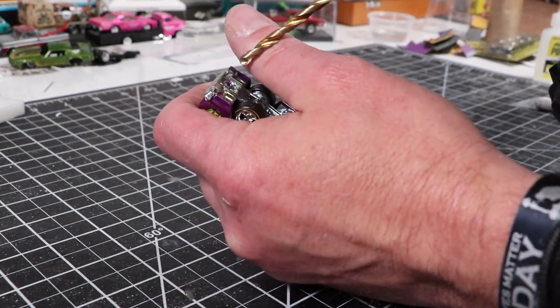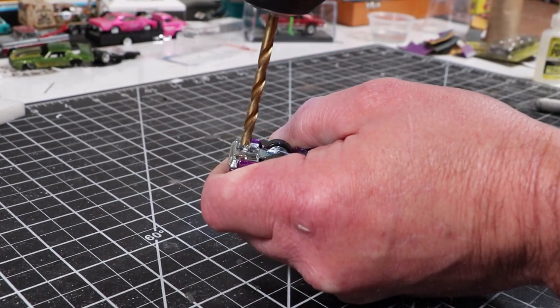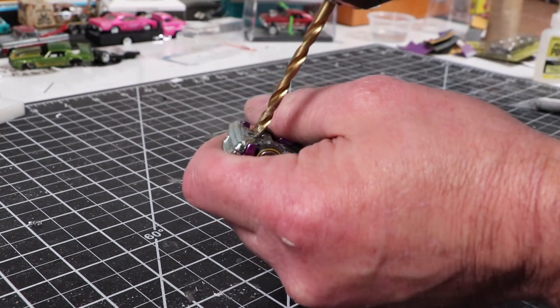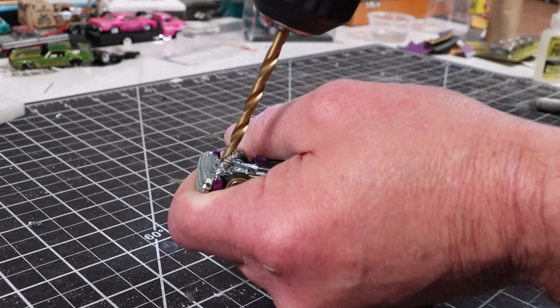I didn't really go crazy with this. Aside from the paint job and the decals and everything else, I wasn't going to go crazy. I kind of like that it's got the real riders on it already, and it's got a metal base because this is a premium casting.